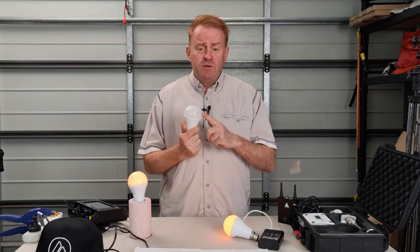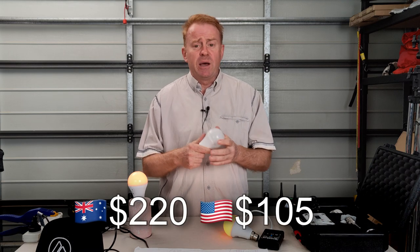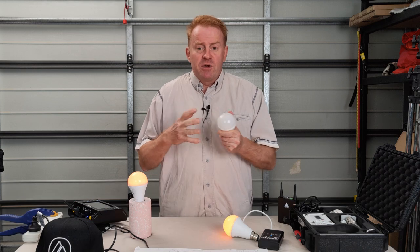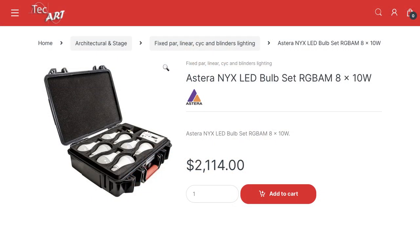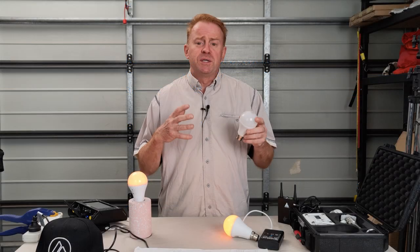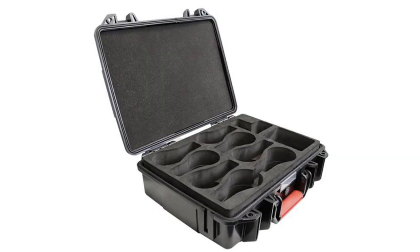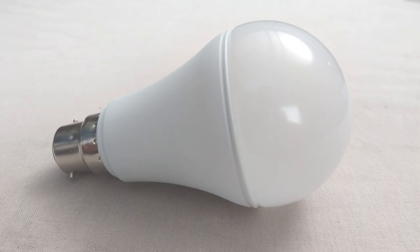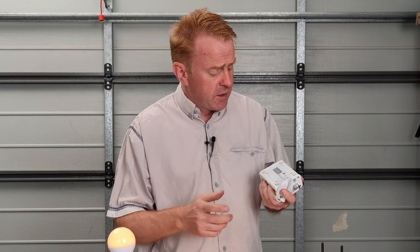Let's talk about price. An individual globe sells for 220 Australian dollars, about 105 US dollars. You can get boxes of eight for about 2,150 Australian dollars, which is around 1,150 US dollars. You can also customise kits since pretty much everything is available individually. For example, I'm going to buy a case that holds eight globes and accessories, four bayonets and four Edisons, then round out the kit with a few accessories like this control box.